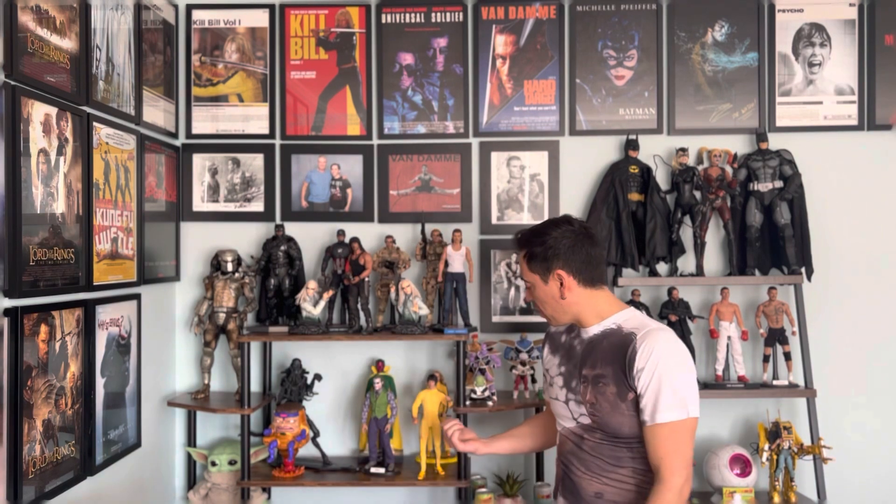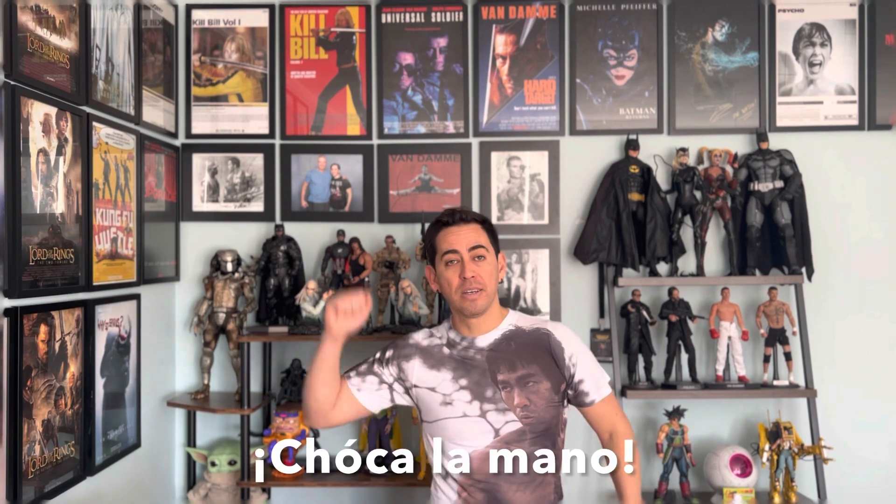Overall guys, I am very pleased with this figure. Like I said, this is a much more affordable version of a Bruce Lee figure for this scale, and I think it looks great and very decent. You can always buy an extra head with a different expression and swap it. Thank you so much for watching — please don't forget to like and subscribe to the channel. I've got more unboxing videos coming soon, so I'll see you soon in another video. Until then — choca la mano!